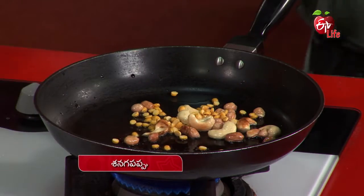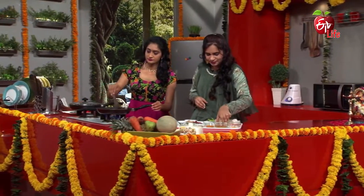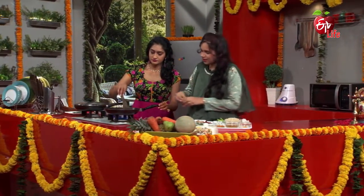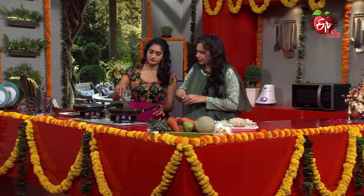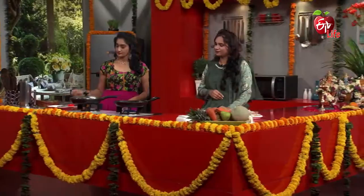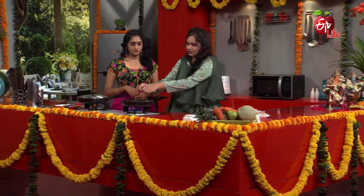Let's taste the panakam. The panakam is very important. And then, just to make it — let's taste it.